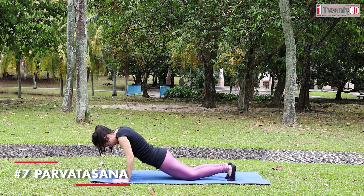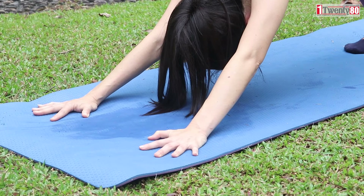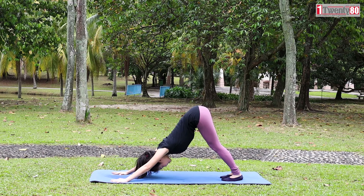Parvatasana. Forehead down. Tuck in your toes. Press your palms and push your hips and tailbone upwards to the sky. Shoulders relax. Lengthen your trunk.